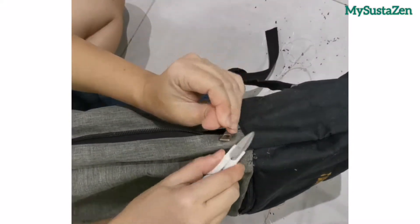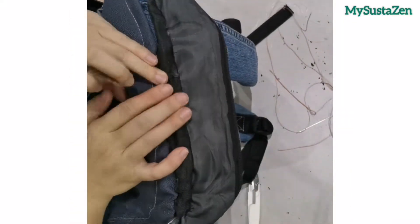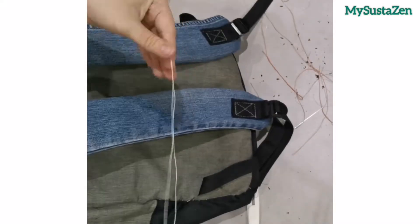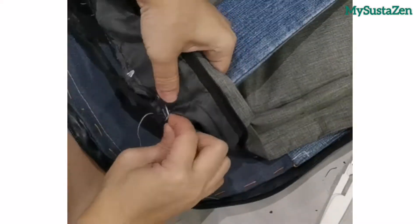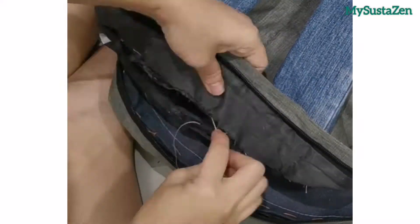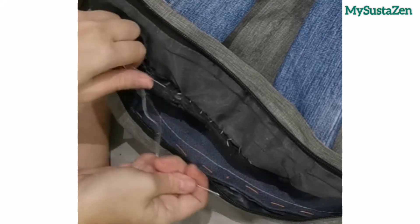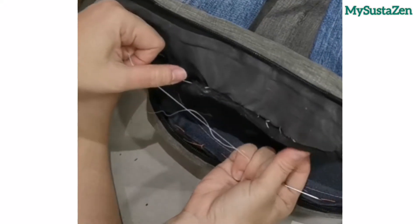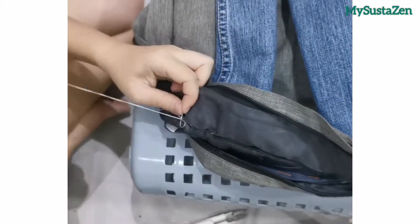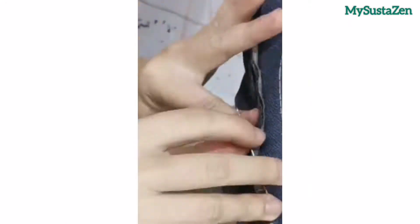Now let's proceed to the last part of the repair. I didn't remove the existing webbing tape so I'm going to stitch it back. When doing this kind of stitch, add more dead knots in between so that you have more support points just in case one of the points comes off. You can use the same color thread for this, but I'm using white for better visibility.